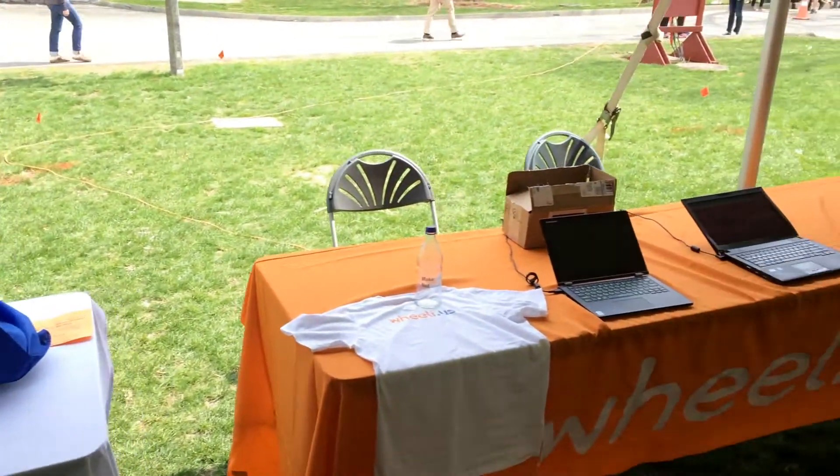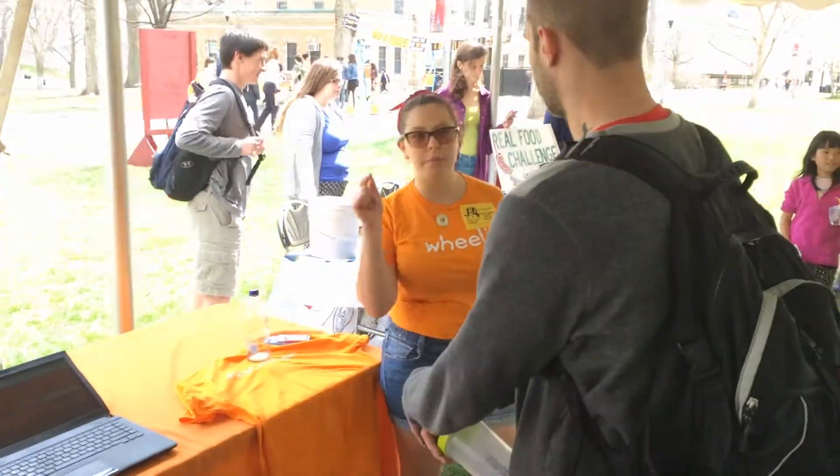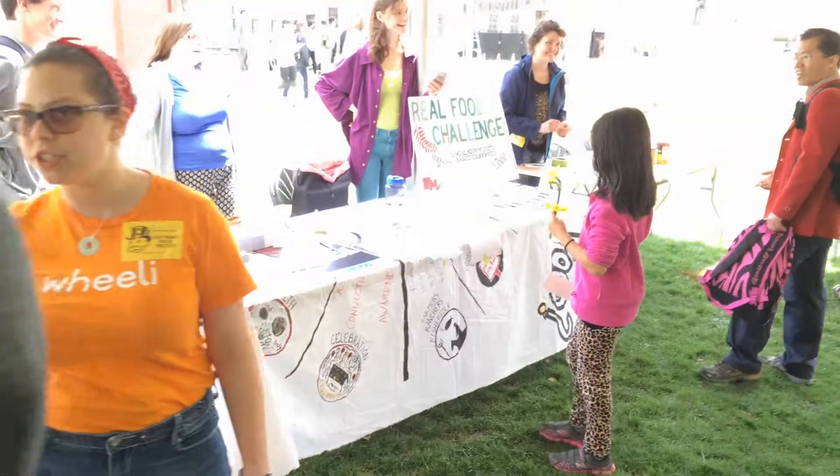Hi, my name is Liz Pongratz. I'm at UMass Amherst at the Earth Day Sustainability Festival. We have around 20 to 22 campus student groups as well as community groups here, just engaging with the student body, telling them how they're making the Earth more sustainable.